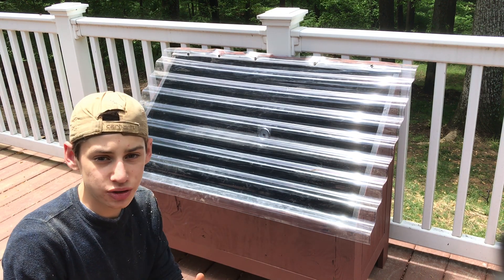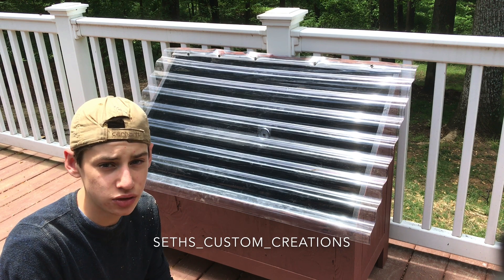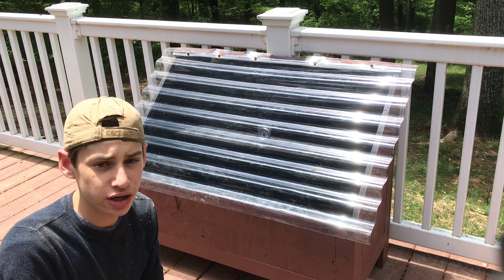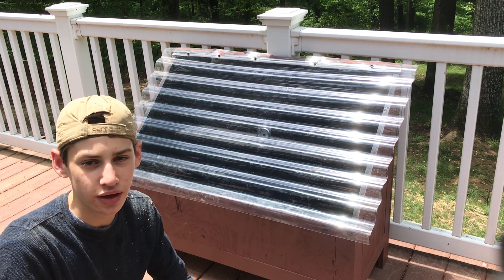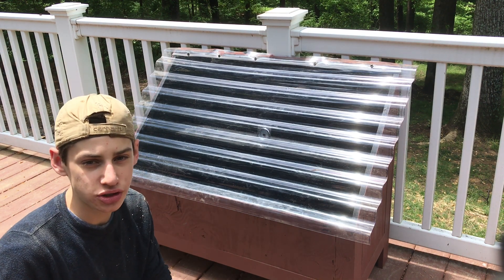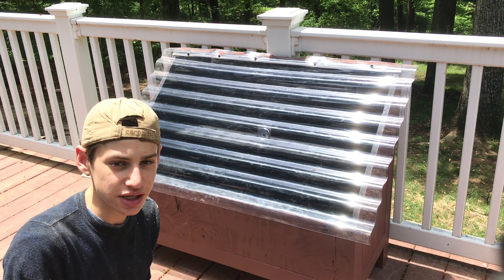If you don't already know, I have an Instagram where I post a lot of behind-the-scenes stuff that doesn't make it to YouTube. Also check out my website, Such Custom Creations, for products and more info — link in the description. If you're not already subscribed, go ahead and subscribe and hit the notification bell so you get notified when I post a new video. I'll see you guys next week.